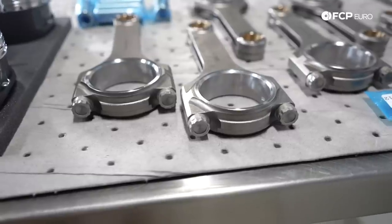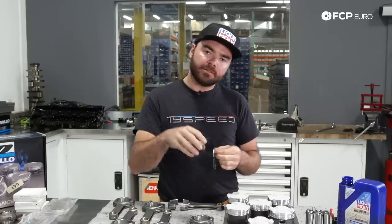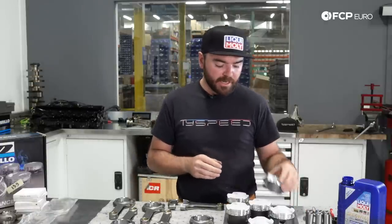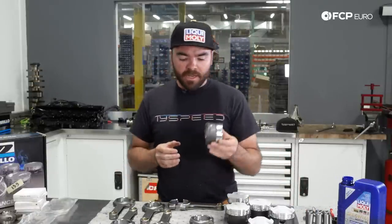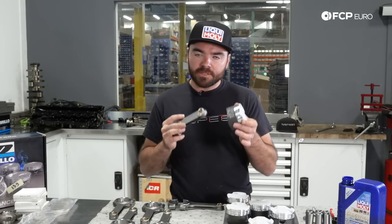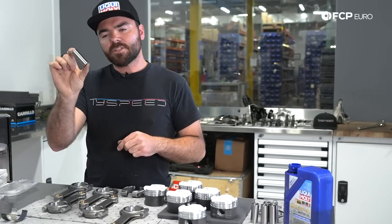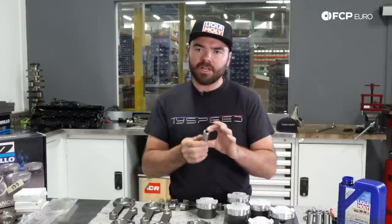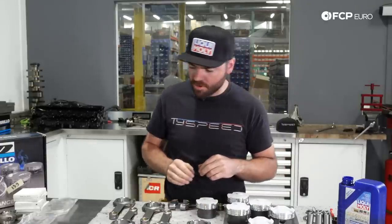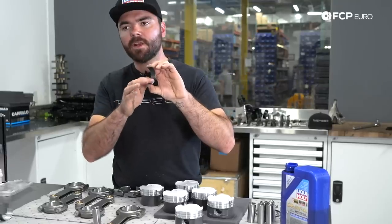We're a little out of order since the block is still at the machine shop. Normally I'd start by file fitting the piston rings to the bore, but we're going to skip ahead and start by assembling our pistons and rods. We have this beautiful CP forged piston and this Carrillo H-beam connecting rod that we're going to join. The first part involves installing a wrist pin clip — this wrist pin is much stronger and thicker than the stock factory wrist pin. We also have our performance coated bearings here to replace the factory bearings.